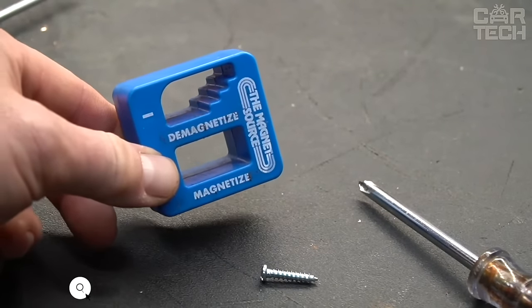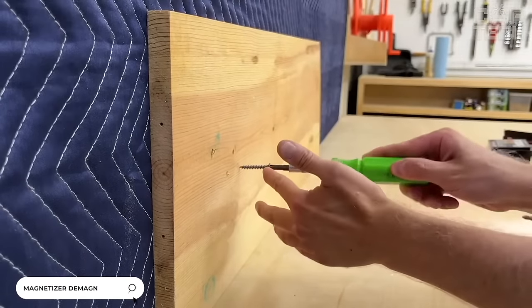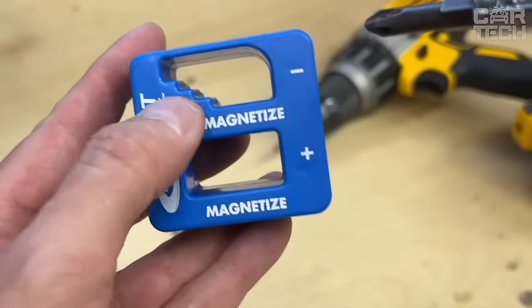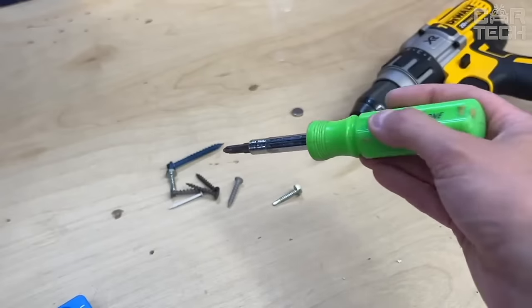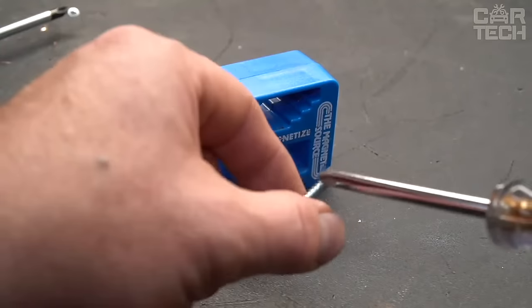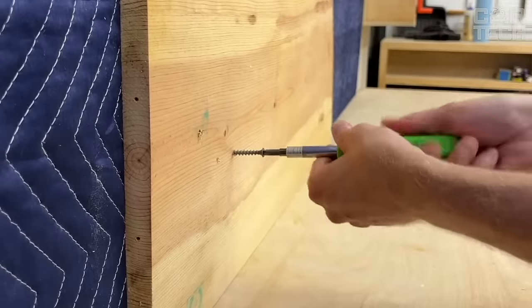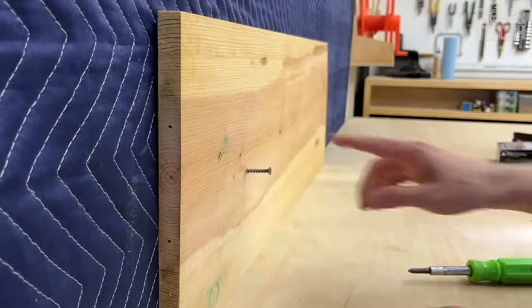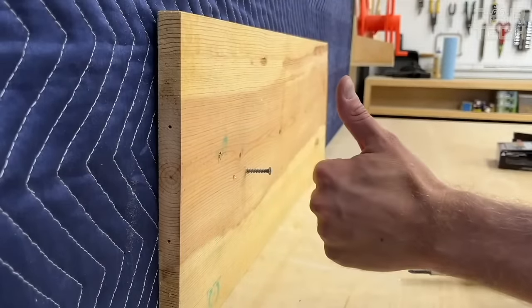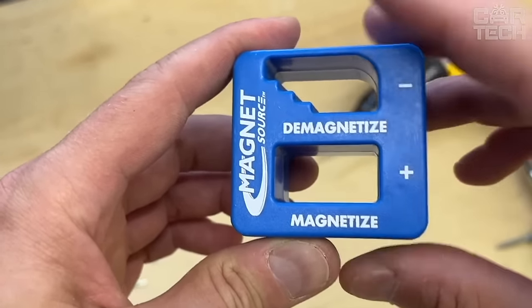A magnetizer is a tool demagnetizer. It happens — unscrewing a small bolt in a hard-to-reach place of the car and suddenly it unscrews and falls somewhere far away. How good it would be if the screwdriver was magnetized! For this purpose, such a device was created. The magnetizer allows you to not only magnetize but also demagnetize the tool back if needed. For these two actions, there are holes in the fixture that are so signed.